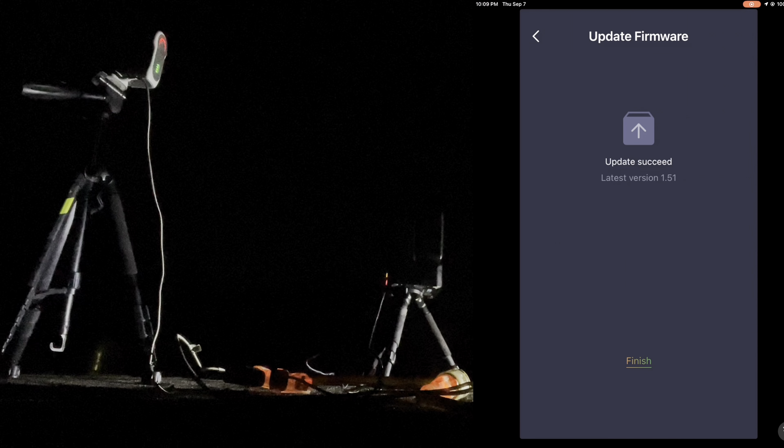Now let's bring the stars back in using star processing — star recomposition. Open the starless file and the star mask, then drag the stars up. This looks fairly decent, so hit apply and close, then save this as our final Seestar image. The Dwarf 2 data should now be fully transferred to the PC so we can begin stacking it.